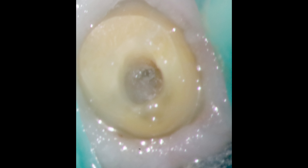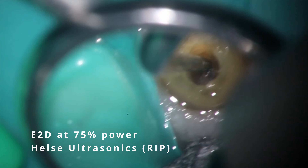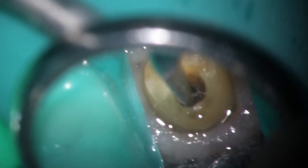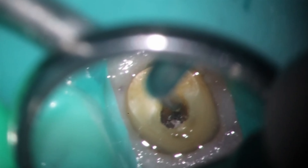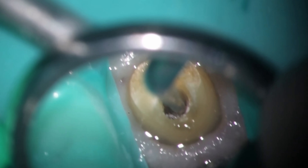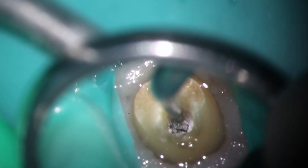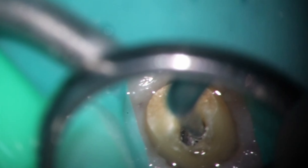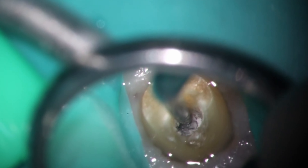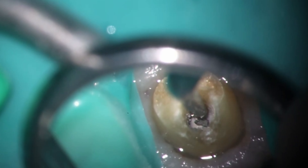I'm going to go through the process and show how we remove separated instruments. The first thing I'm going to try is my trusty E2D, a small tiny ultrasonic. It looks like the associate had tried to get another file around it, which is definitely a great technique, but that had also separated — you'll see a piece go flying off. There's the first file, and then the bulk of the file is what we'll be working on next. I'm using this at about 75% power and not trying to really touch the file too much.